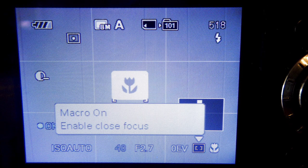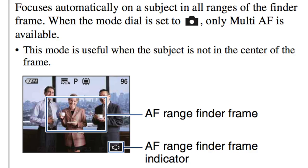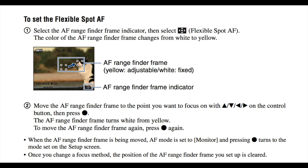In macro mode, close focus is down to a centimeter. That close, you do get some barrel distortion in the images. Autofocus has a 9-area multi-point mode, or you can set it to center or flexible spot. It does spot focusing with different selectable points on the screen. It also has contrast detect — I have not actually used that mode — and manual. It's nice to have manual focusing, but it's a little clunky in use because there's no dial; you've got to use the controls.